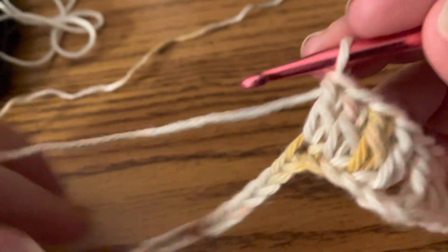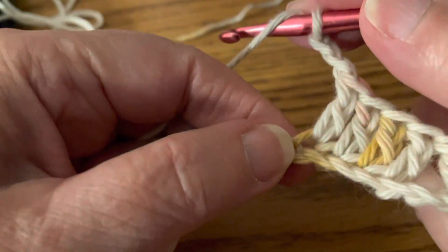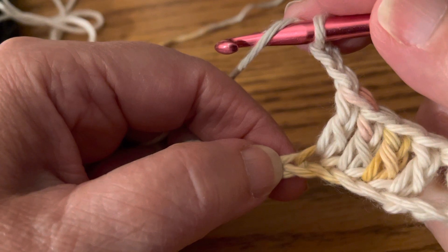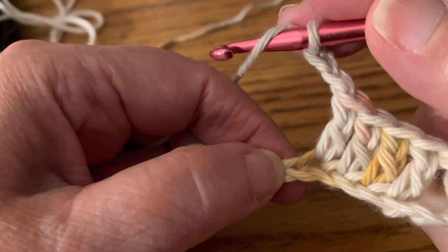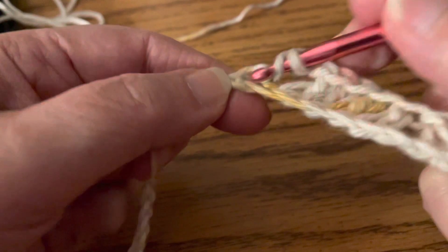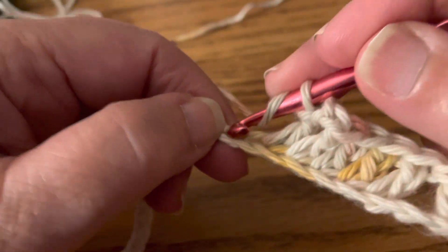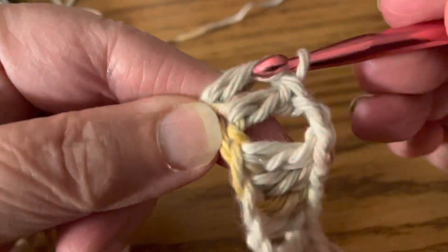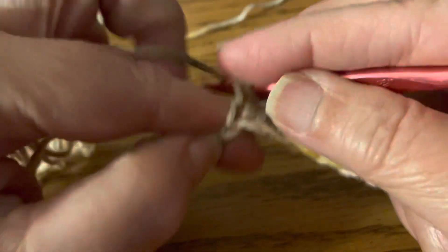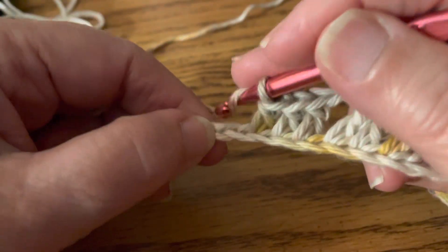In part three, we're going to chain two. Then into the next four stitches we're going to do four double crochets — we're not going to skip anything — so that's one, two, three, four. There's your fourth.